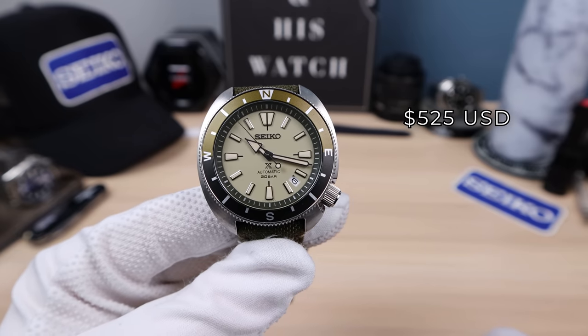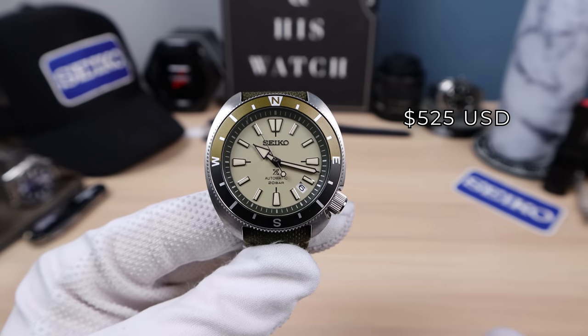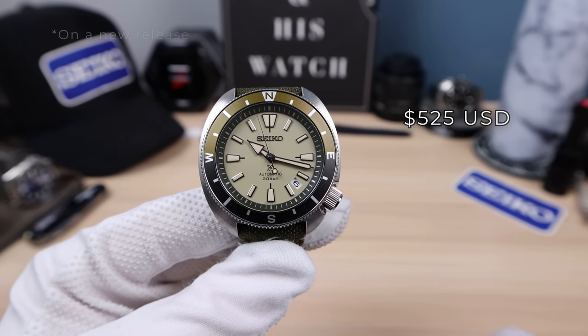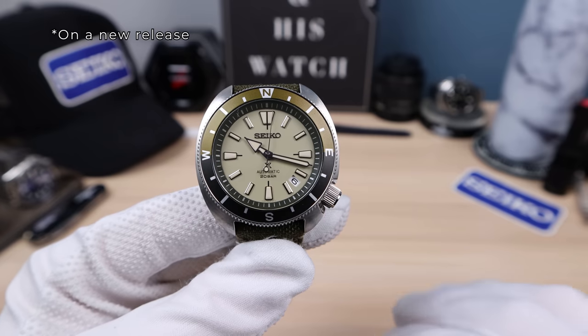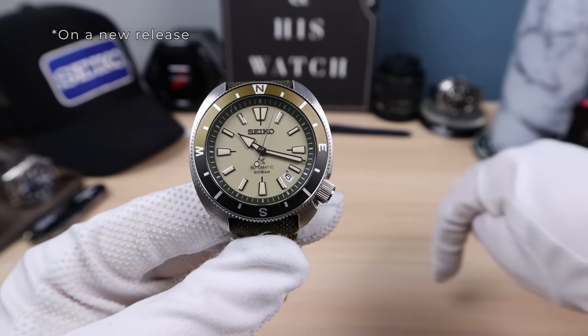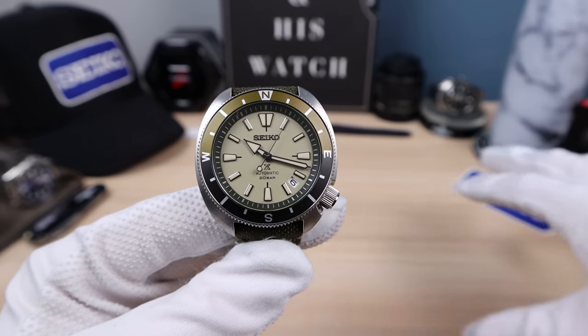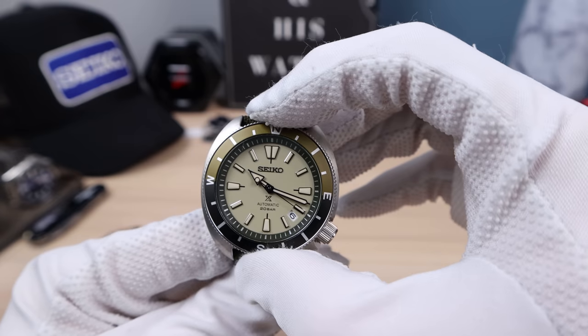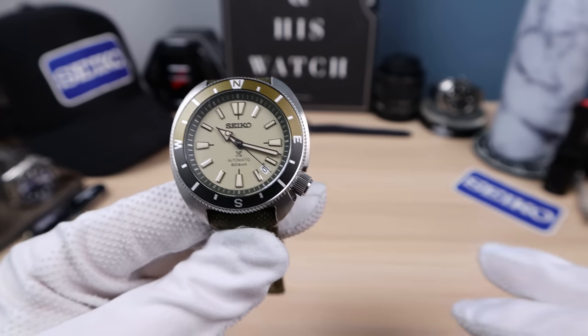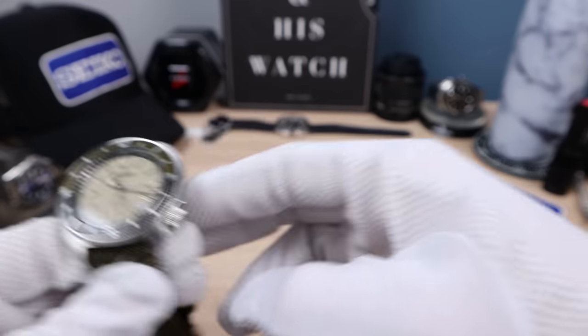Everything lines up on this one — has Seiko improved their manufacturing? I don't know, but two out of two with perfect alignment of hands and chapter ring is a good sign. Sapphire crystal, 200 meters water resistant, screw-down crown, tough tool watch for $525 USD. That is very affordable for a Seiko with sapphire — I don't think they've done sapphire at that price before. I think this is a new wave and they're going to start putting sapphire in most of their watches slowly but surely.